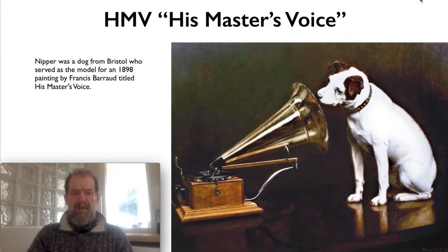HMV — His Master's Voice — just a quick bit of information about this trademark, which is still used today by HMV. It was based on a painting of Nipper. Nipper was a dog from Bristol who served as the first model in an 1898 painting by Francis Burrow, titled 'His Master's Voice', and that's where the trademark came from. I think it was actually used by more than one company — I might cover that in a later video.